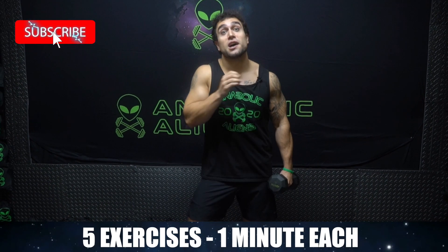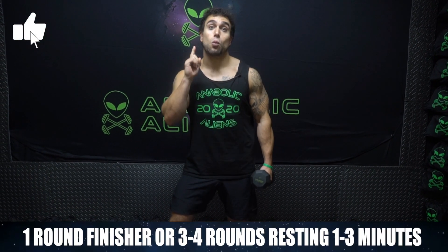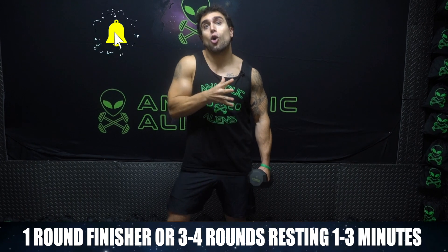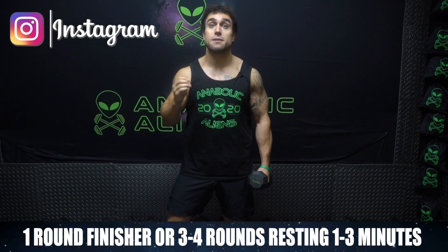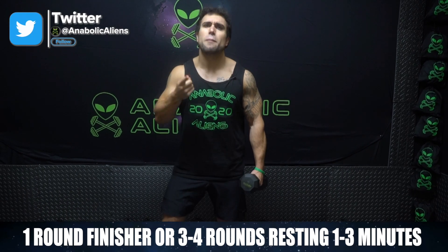We're gonna be going through five exercises, one minute each. I want you to get as many reps as possible. You can use this as a one-round finisher at the end of your leg day, or you can do three to four rounds resting one to three minutes in between rounds depending on your experience level for a full legs workout dominating those quads.